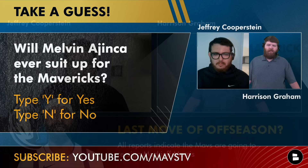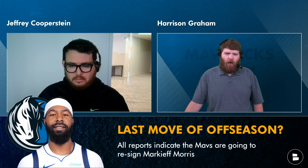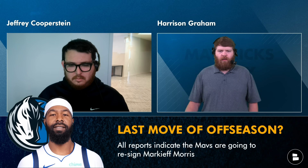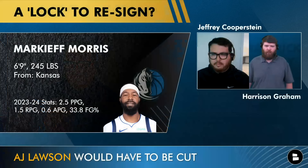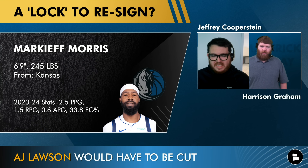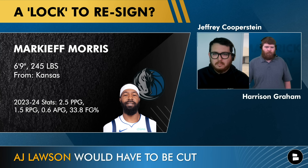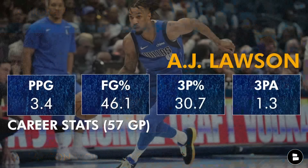To circle back to what the expected final move of the offseason is — all reports indicate, starting with Mark Stein a couple days ago, that Markieff Morris is going to return. From an on-court perspective he's not going to provide much — he'll play in blowout games, et cetera. The more consequential note is that AJ Lawson will be cut because he has a non-guaranteed year left on his contract, and everybody else is under contract for money. Morris will be in. I'm really not sure what the Mavs are waiting for — maybe they're trying to convince Lawson that once they cut him they'll give him a two-way deal.